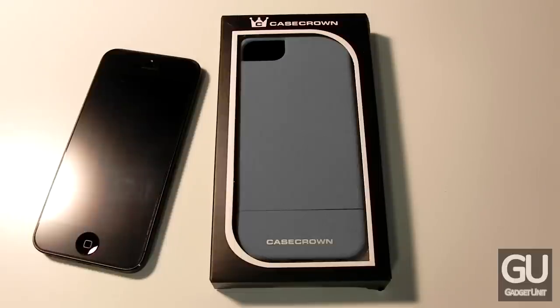If you're unfamiliar with CaseCrown for whatever reason, CaseCrown has been known for creating some of the most popular and best slider cases for mobile devices, and the Element Glider is no exception.